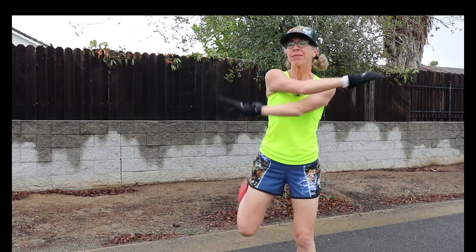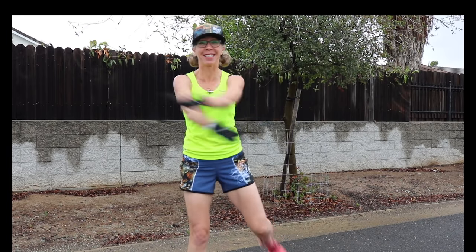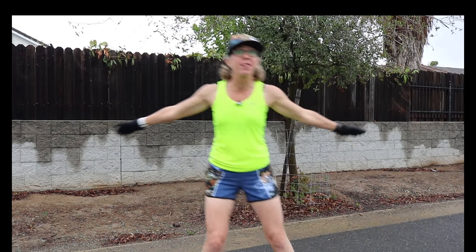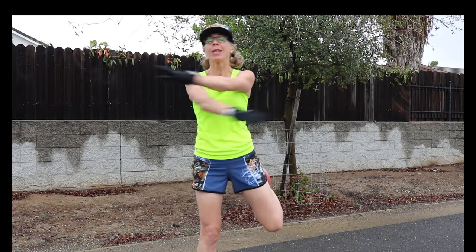I want you to know that whether this is your first 5K or maybe your millionth 5K, I love running with you. I am going to be outside today, which means that I have my son on a bicycle accompanying me so that he can film me while I'm running. If you do get motion sick, this might not be the video for you.